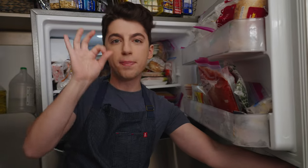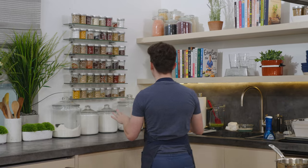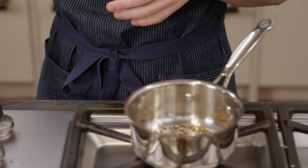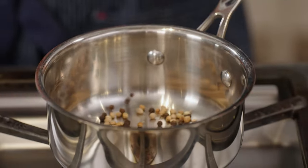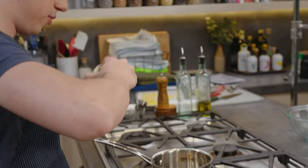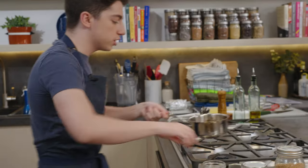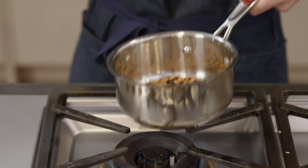Pickled onions are a beloved restaurant accoutrement that are super easy to make at home. I'm going to grab some spices — into the pan, about half a teaspoon to three-fourths a teaspoon of each. We have coriander, a little black peppercorns, and a little bit of mustard seeds. On a medium-high flame, just toast those spices — that'll really bring out those oils, bloom those flavors, and make it unleash its inner deliciousness.